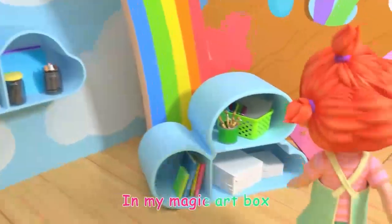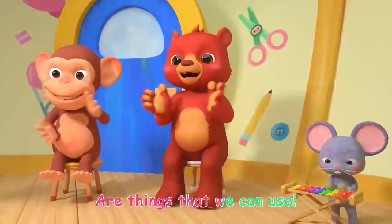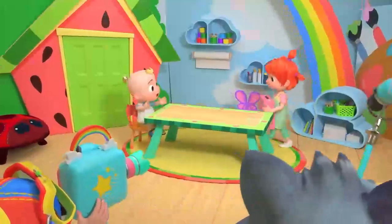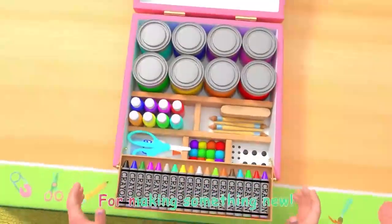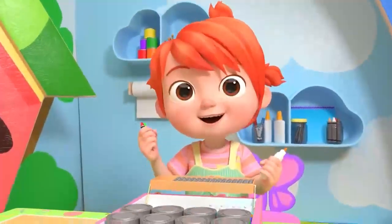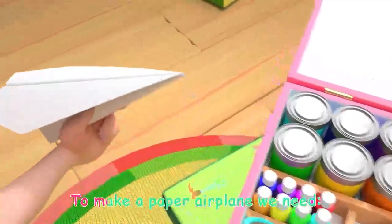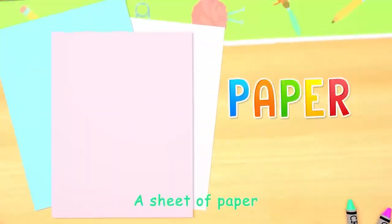In my magic art box are things that we can use. Let's use my magic art box for making something new. To make a paper airplane, we need a sheet of paper.